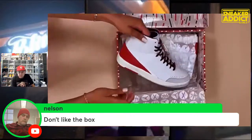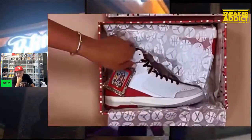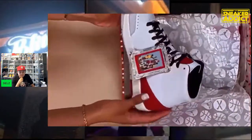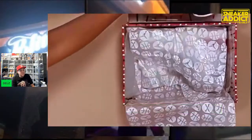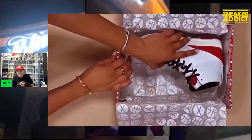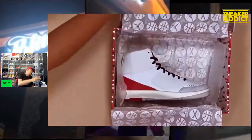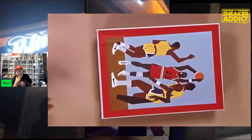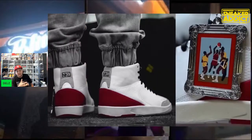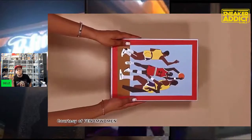Someone said they were going for them until they saw the price tag — $250 is a lot of money for a Jordan 2. But what I don't understand is when I see people complaining about Nina's price who also own Off-White Jordans at the same retail price. If Virgil could sell the shoe for that price, why can't Nina? That's just where I'm coming from.